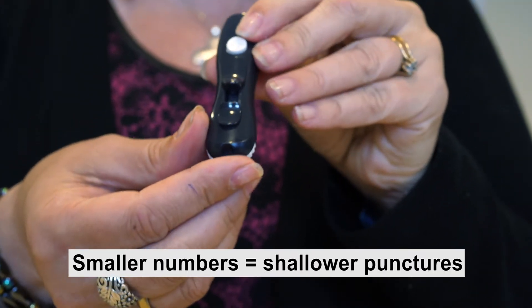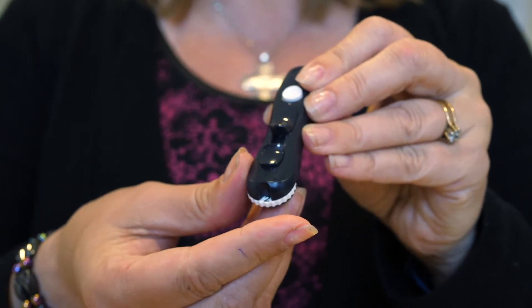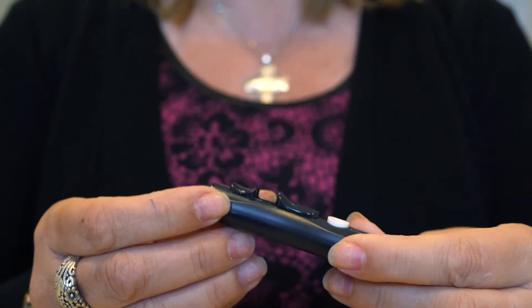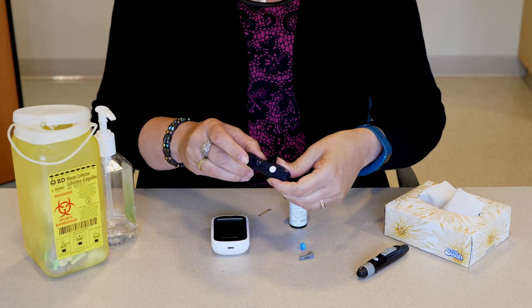Smaller numbers are for shallower punctures. You may want to start at a shallower puncture and increase the depth if you cannot obtain a sufficient blood sample. You may need to load the lancing device by pressing or sliding the control button until you hear a click.